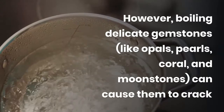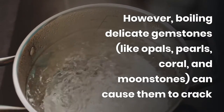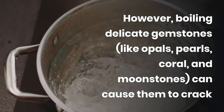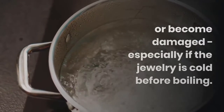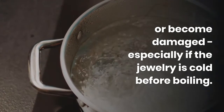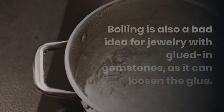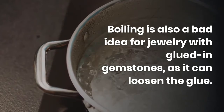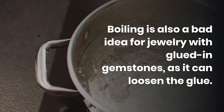However, boiling delicate gemstones like opals, pearls, coral, and moonstones can cause them to crack or become damaged, especially if the jewelry is cold before boiling. Boiling is also a bad idea for jewelry with glued-in gemstones, as it can loosen the glue.